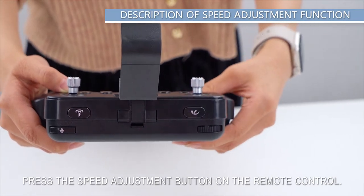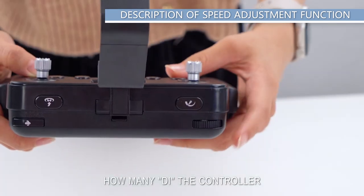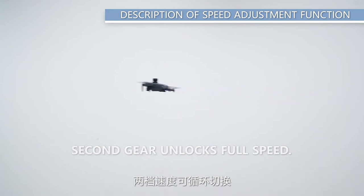Speed adjustment: press the Speed Adjustment button on the remote control to adjust the power gear of the drone. The number of beeps from the controller indicates which gear has been selected. The two speed gears can be cyclically switched.